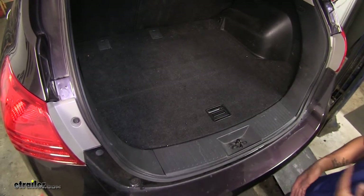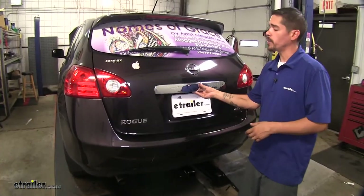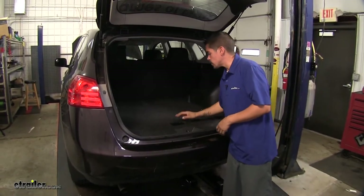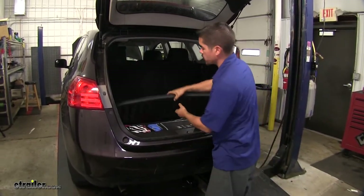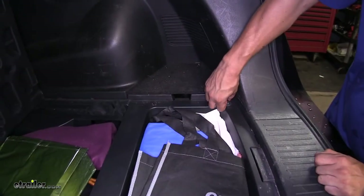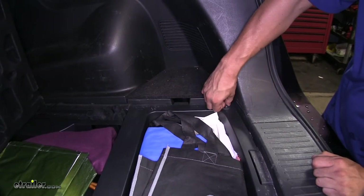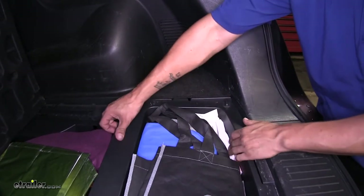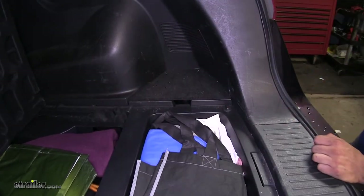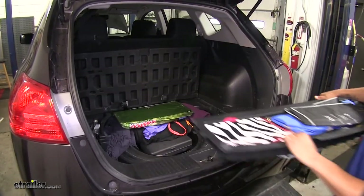Now that we've seen what it looks like, let's show you how to get it installed. To begin our installation, we're going to open up our rear hatch and remove the floor covering, as well as the storage compartments underneath. On each end of our storage compartment, we're going to have two knobs. There should be two arrows next to each other — line them up to release the clip. Do that on the other side as well, then take out the storage compartment and set it aside.